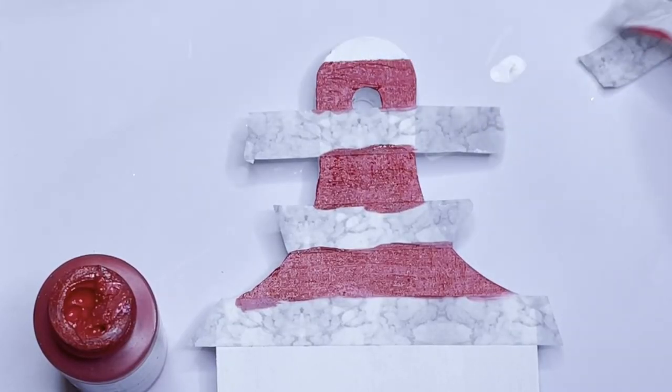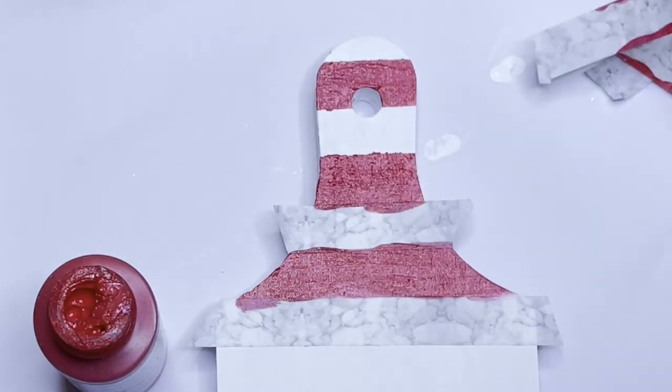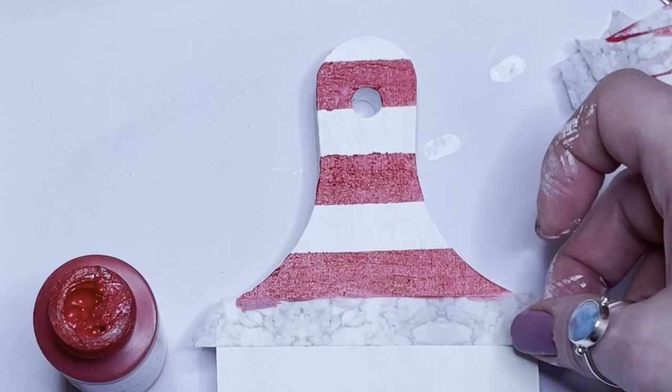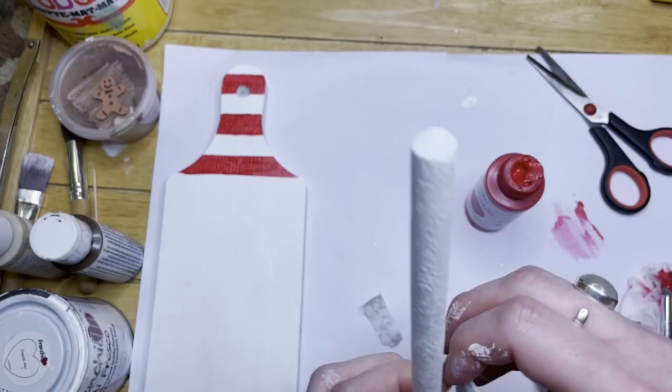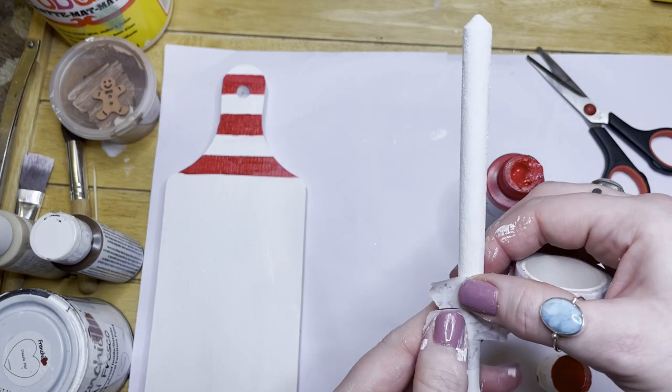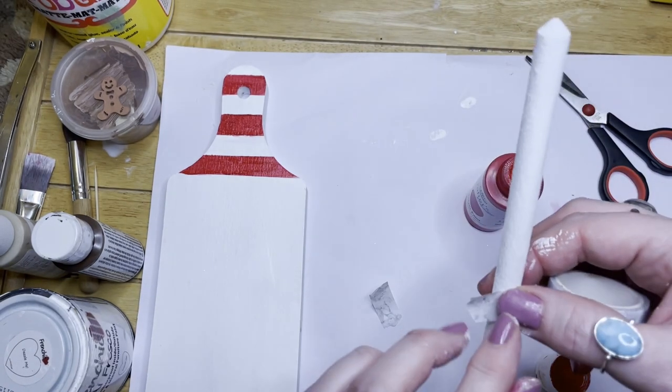I was a bit impatient here - the white paint hadn't fully dried so it bled a little bit, but it's okay, it's just for me. I'm doing the same on the spoon as well, using the spacer - candy stripe all the way up. I always take the painter's tape off before it dries so it doesn't peel the paint off.